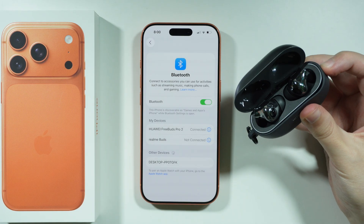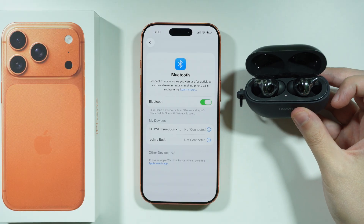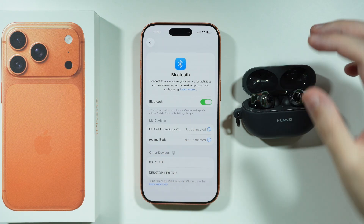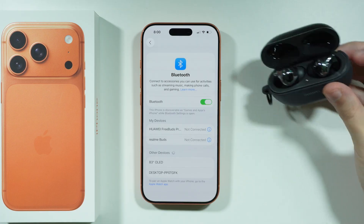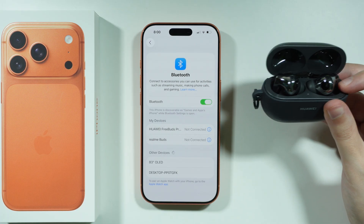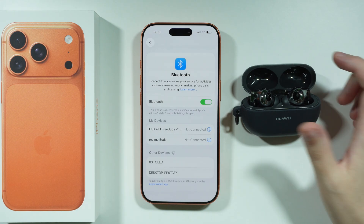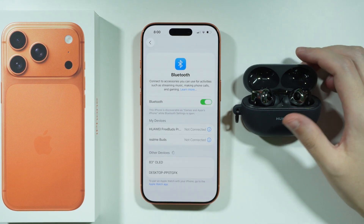In some cases where there is no pairing button or pairing mode, make sure your earbuds are not connected to any other device. If they are, you'll need to disconnect them or perform a factory reset of your Bluetooth device. There is no single universal method for that, so you'll need to find the manual or instructions specific to your device.